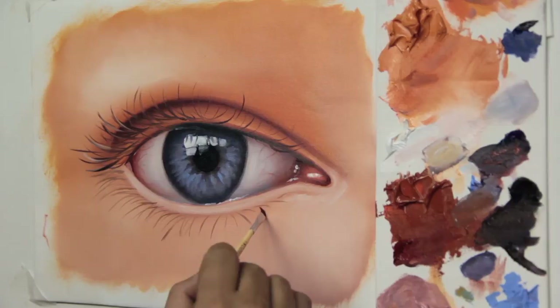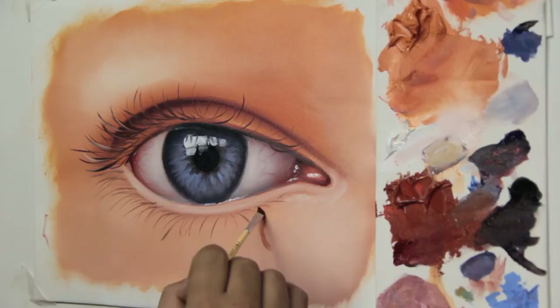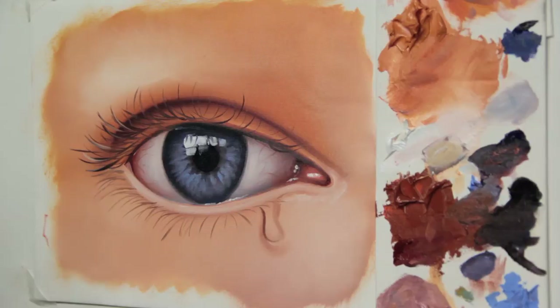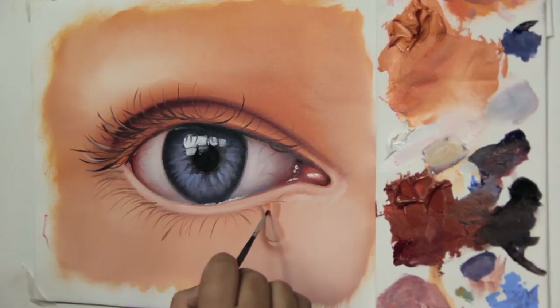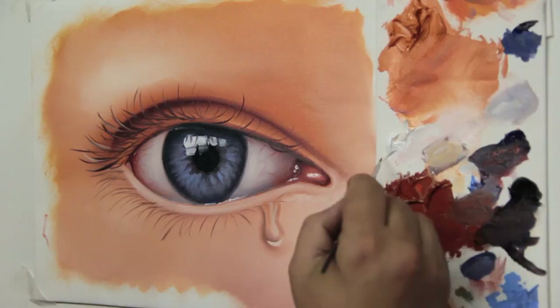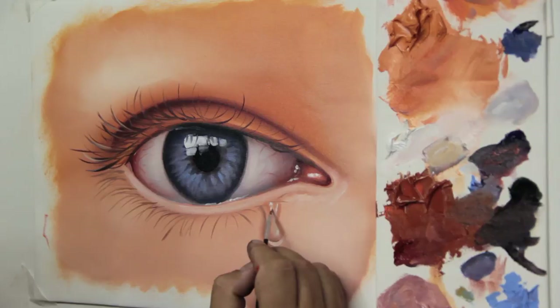Now to further enhance our exercise, let's try and make a teardrop running from the eye. Outline the shape of the tear with a darker mix and a small canted brush. Notice that as soon as I do the outline, I blur the mixture. Make a detail in the middle of the teardrop with a stronger skin tone, a slightly mucky white mix, and blue lilac to create the clearer part. I make a white detail under the drop to give the effect of reflection, and then with plain white, I give the final details and a bit more light for more shine on the drop.